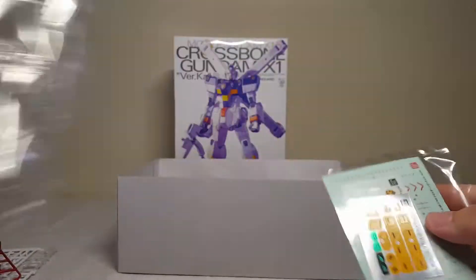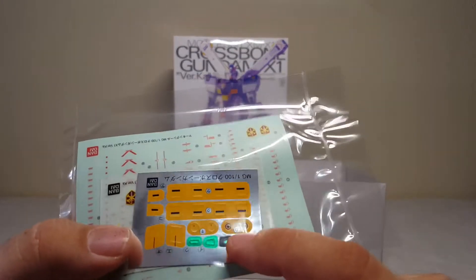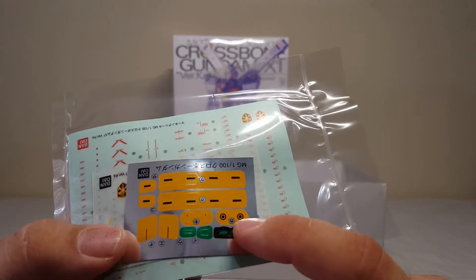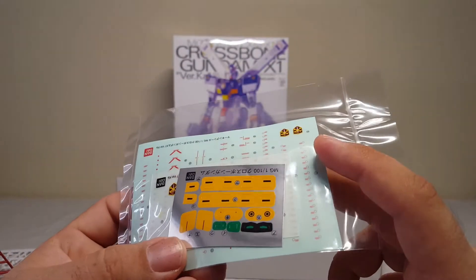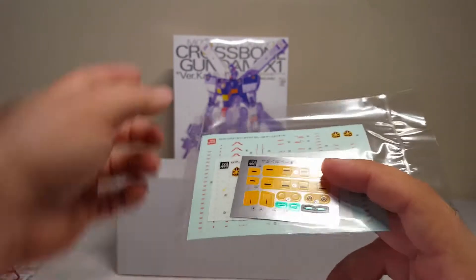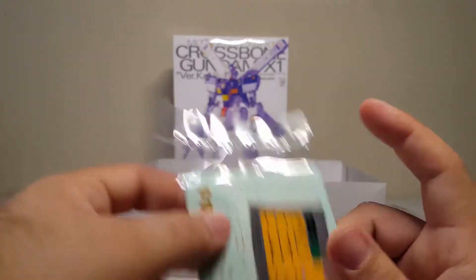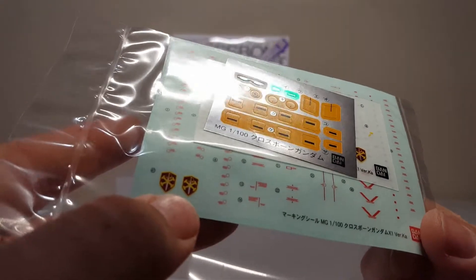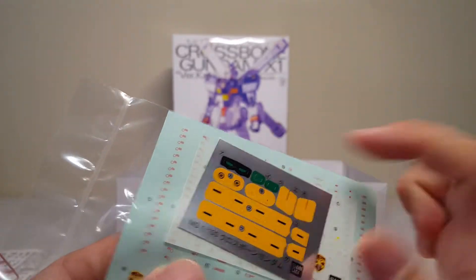Orange stickers — may or may not use those depending on if I feel like painting. A lot of these look like they go on the big cross thrusters if I had to guess. Then you've got the different stickers and markings, of course the eye sticker and camera stickers.